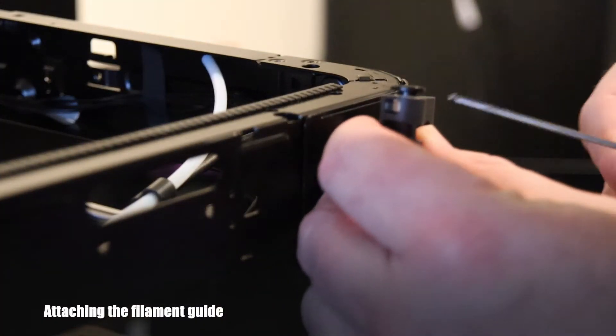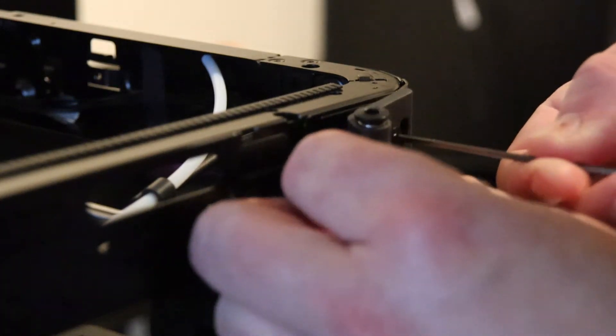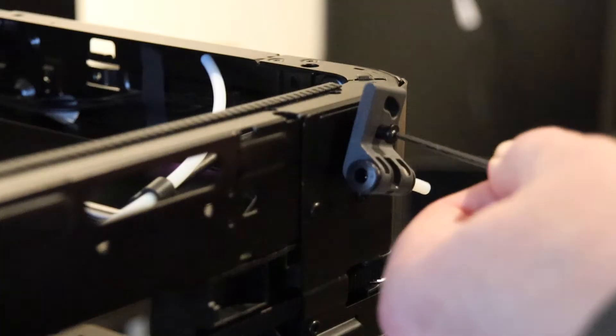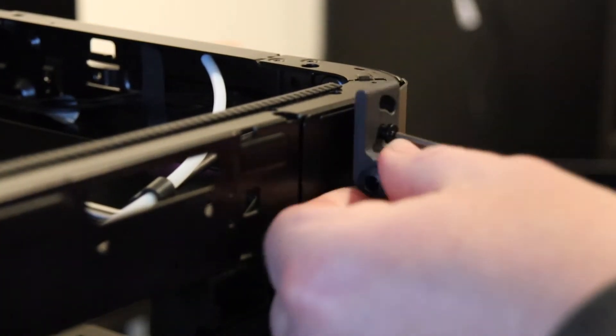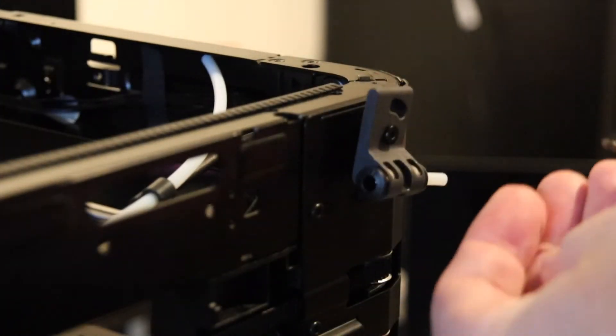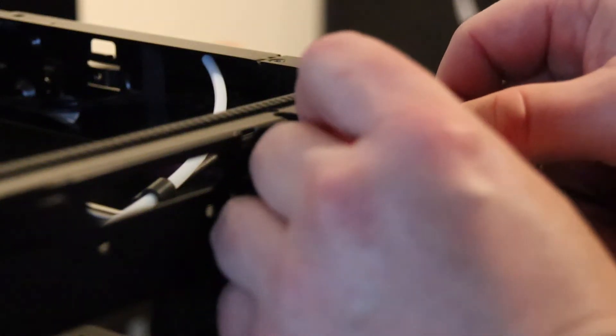Next we're going to put up the filament guide. One of my screws went in really easy, and the other one I had to use a bit more force to get it to sit properly. I think I'm going to adjust this, same as the spool holder location, but that will be in a future video.